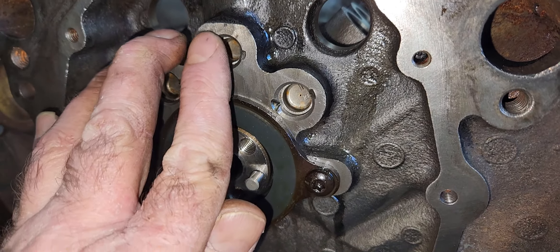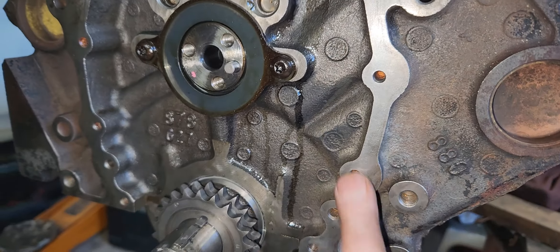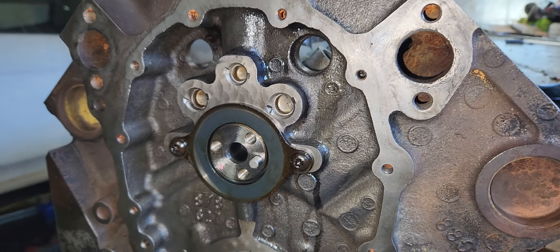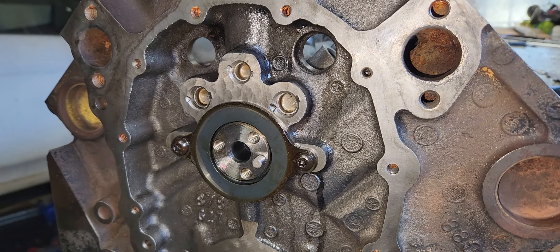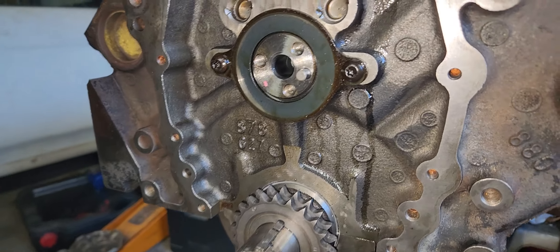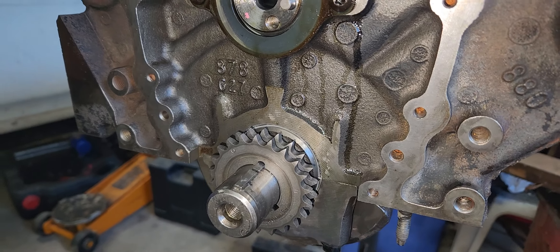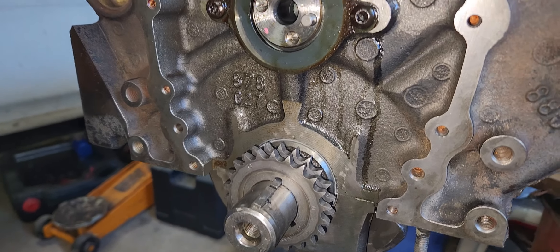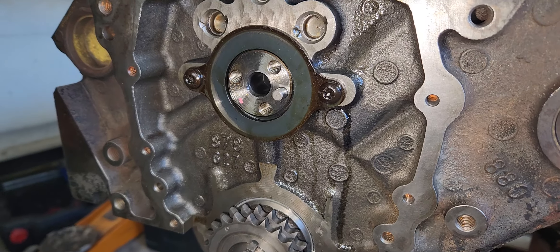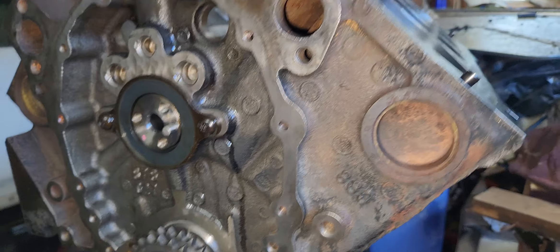Once I get that ground down and the cam gear timing set on it, I'm in the market looking for an '86-and-older stamped steel timing cover. The one that was on this engine was plastic — it had that crankshaft sensor in it and that little reluctor down here for the crankshaft, which set off the timing. So I need to find that '86-and-older timing cover.